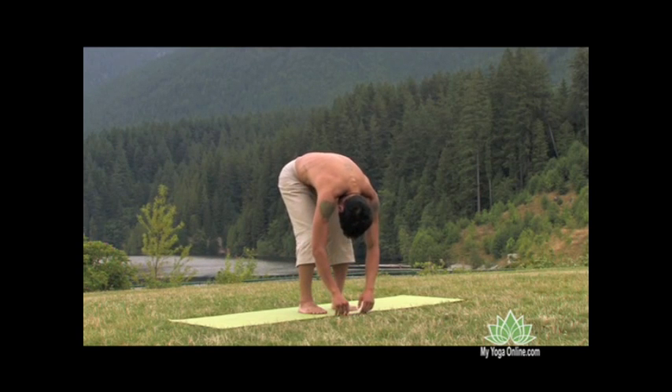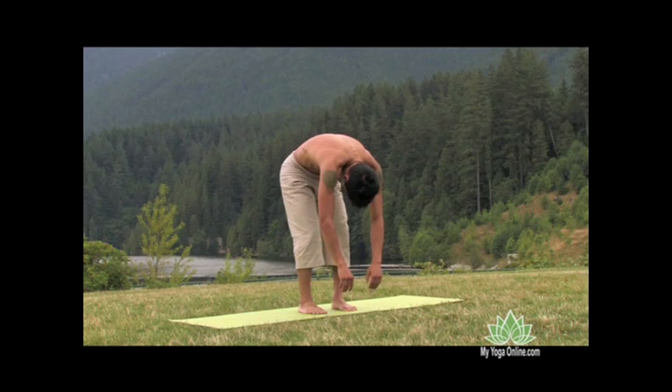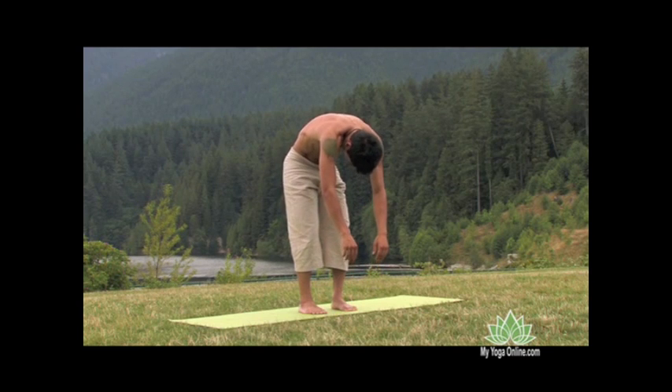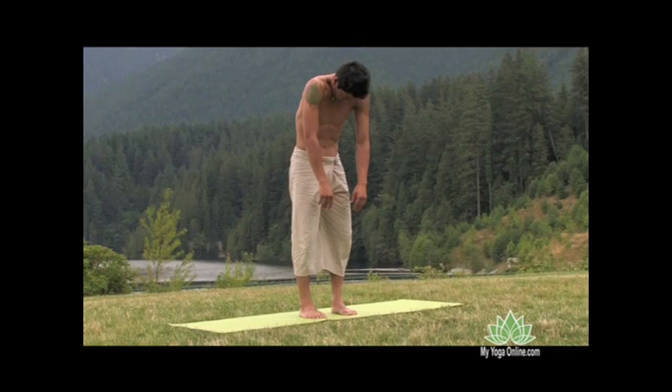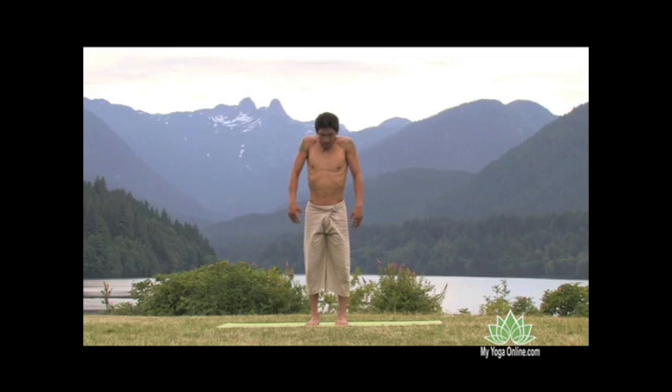When you're ready to rise, contract the abdominal muscles with an out breath and then the inhale slowly carries you up one vertebra at a time, lifting your head last. At the top, we elongate the entire body, feeling balance through the corners of the feet, balance through the pelvis, space across the heart and back.